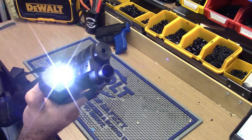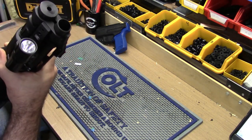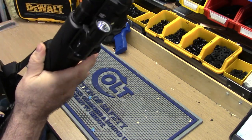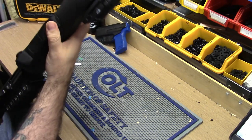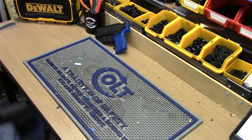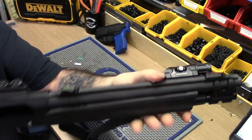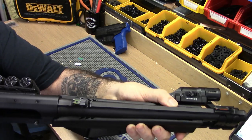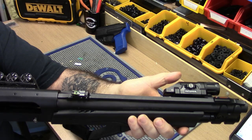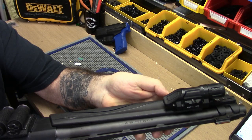Got an InForce light there, and believe it or not, this flashlight holder from GG&G holds it pretty good. Keeps it nice and close to the gun. The only thing I'm looking for is — even where it is right now — it'd be nice to have a pressure switch right there, but that's on the barrel, so we can't do that.